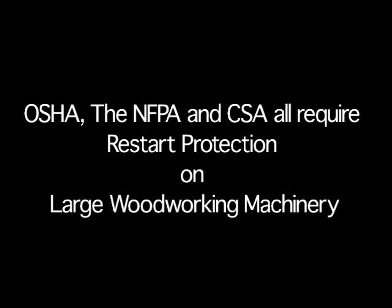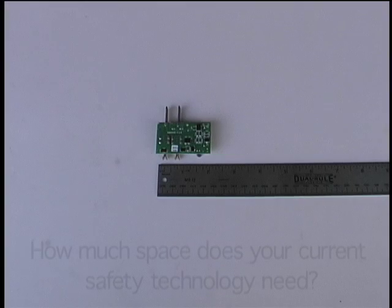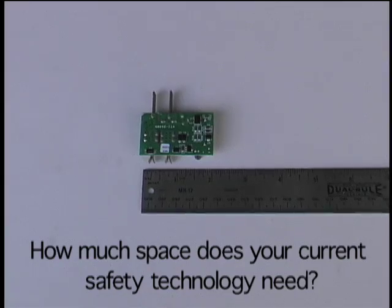OSHA, the NFPA, and CSA all require restart protection on large woodworking machinery. How much is your compliant safety solution costing you? And what about the size? How much room does your current safety technology need?